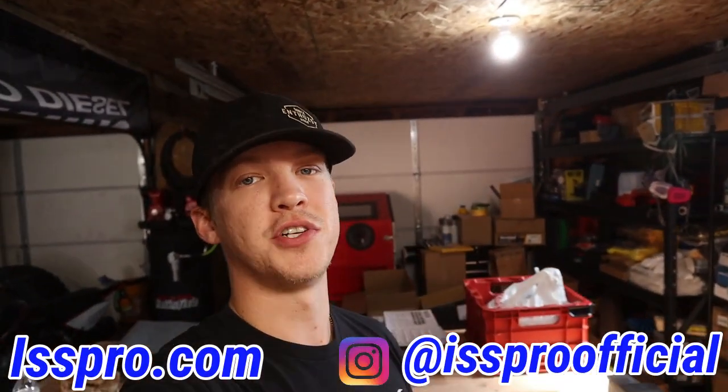Hope you guys enjoyed today's video — if you did, give it a thumbs up and hit that subscribe button. Big shout-out to iSPRO for hooking it up with those new gauges. I really like them — nice factory match, looks good, and it was a super easy install overall. If you want to pick some up for yourself, check them out at ispro.com and give them a follow on Instagram at isproofficial — everything's down in the description. Thanks for watching and we'll see you next time.